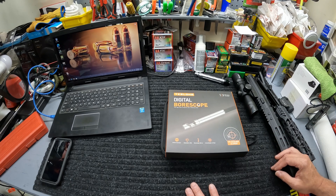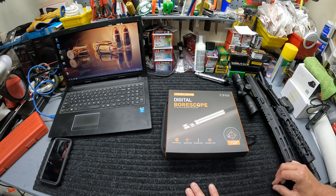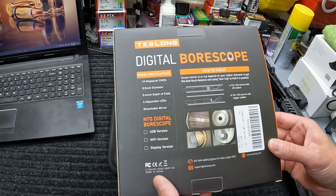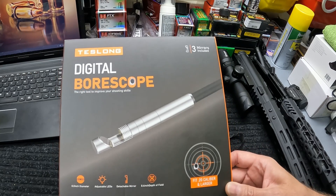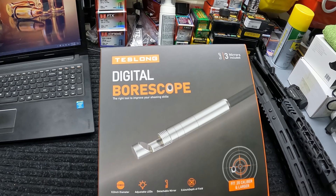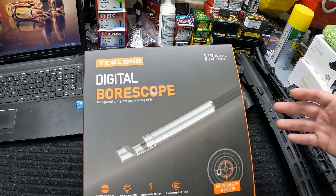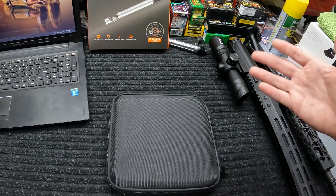What's up y'all, we're out here at the garage again with another quick review on a pretty neat little piece of gear that was sent out to me. It's a digital bore scope — the NTG-100 digital bore scope. I'm sure most of y'all know what the purpose of this is: obviously it's to check the condition of your bore, check your barrel, your rifling, your gas port, and a number of different things you need to get inside your barrel and bore to inspect.